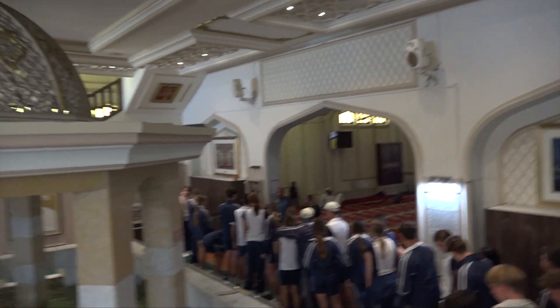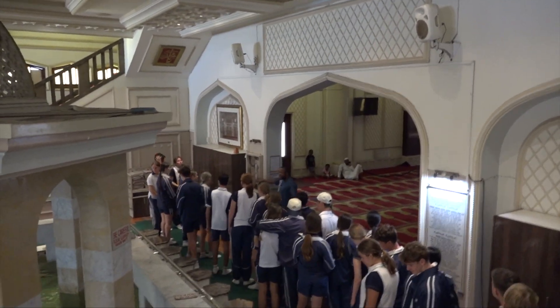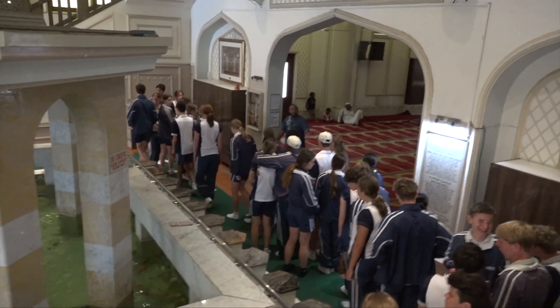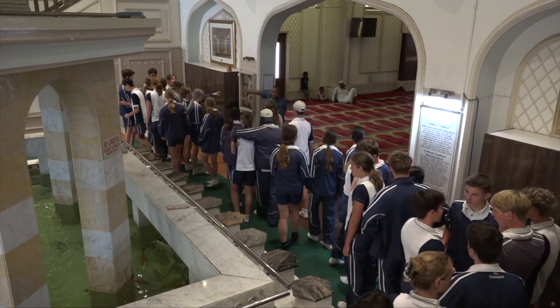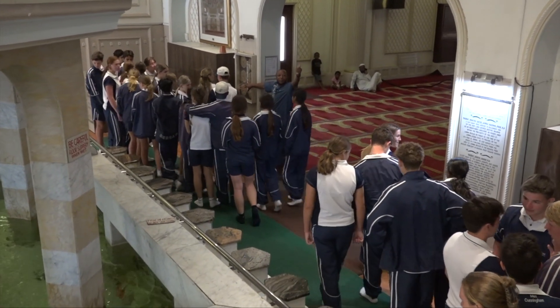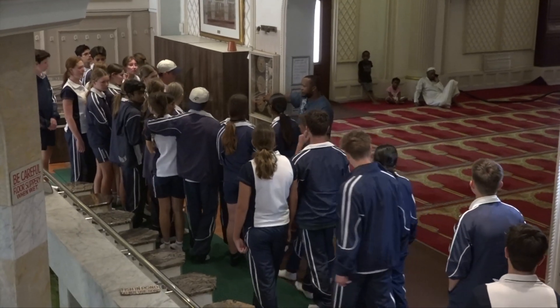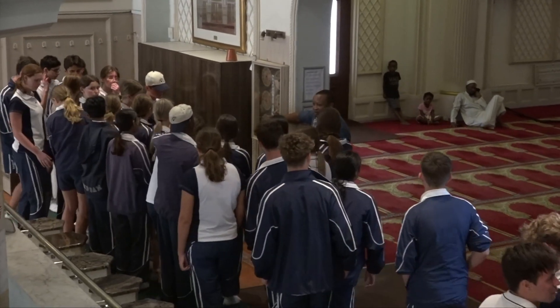So we perform ablution — it's called wudhu. The reason we do that is because the Prophet Muhammad, peace be upon him, showed that before you pray, before you perform the prayers, this is what you essentially have to observe.